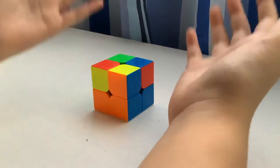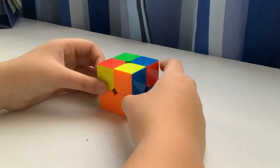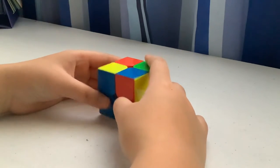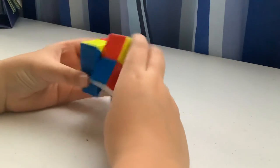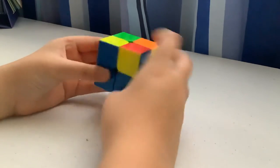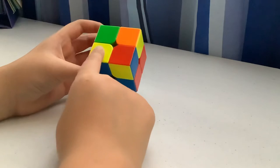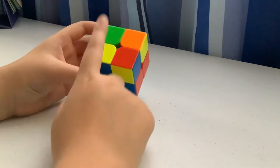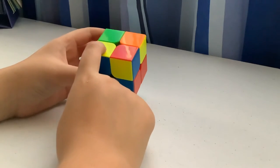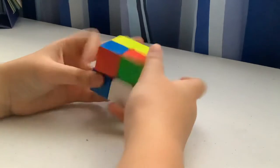For another case, you want to do the algorithm two times. When you get one yellow corner like this, always put it on the bottom-left corner, then do the algorithm and you're done.